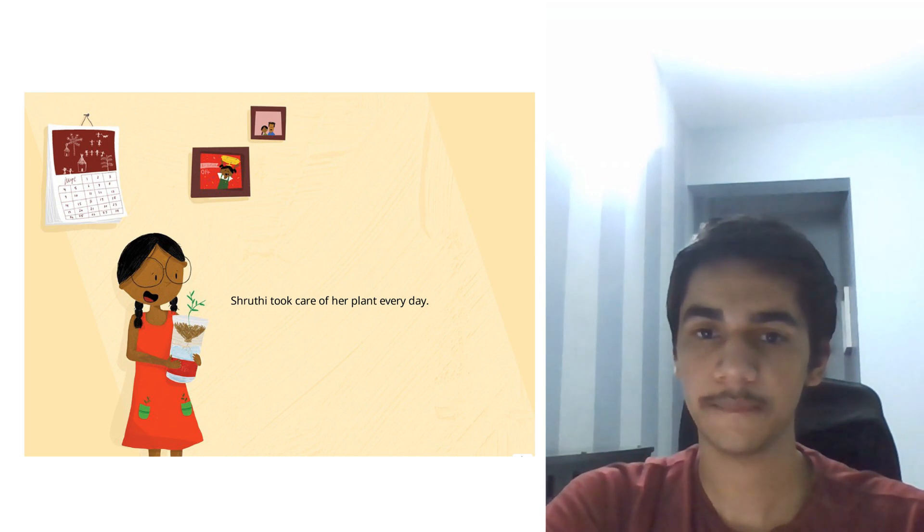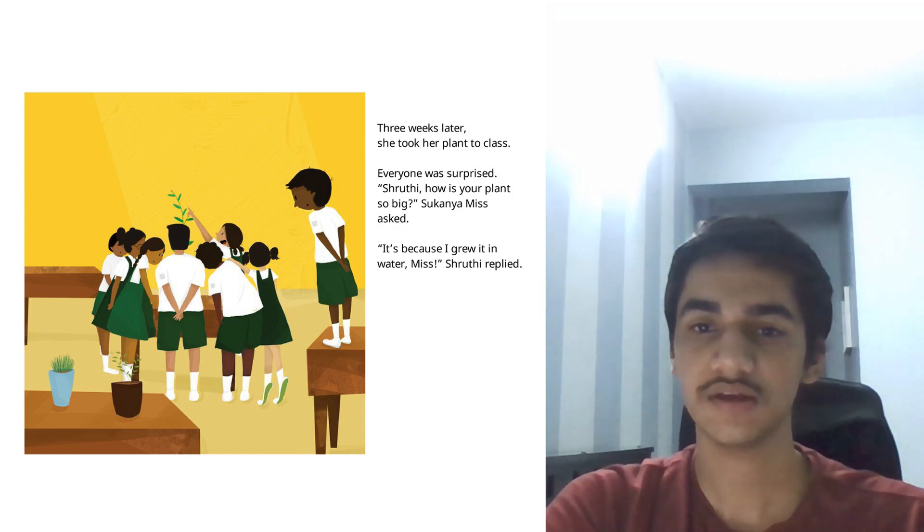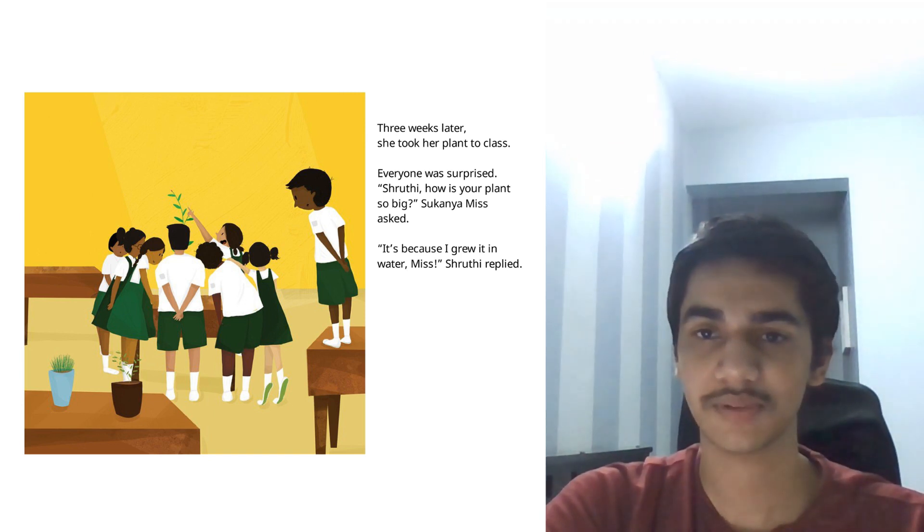Shruti took care of her plant every day. Three weeks later, she took her plant to class. Everyone was surprised. Shruti, how is your plant so big, the teacher asked. It's because I grew it in water, Miss, Shruti replied.